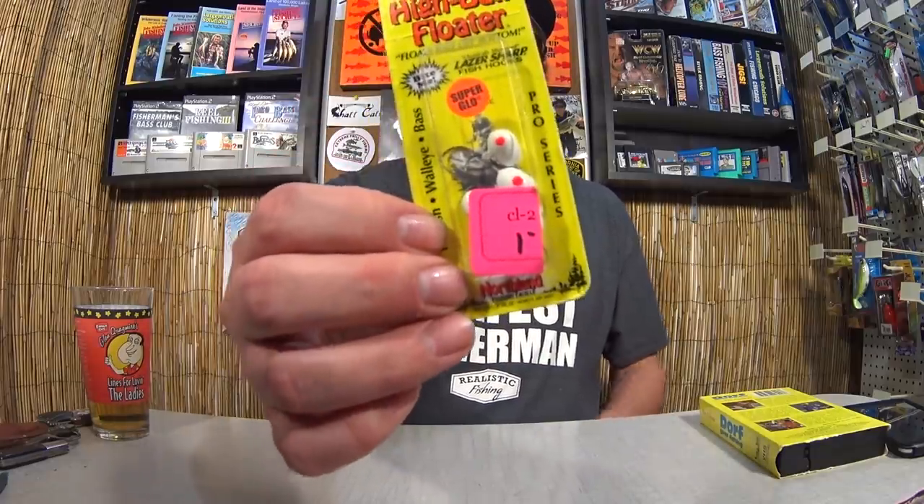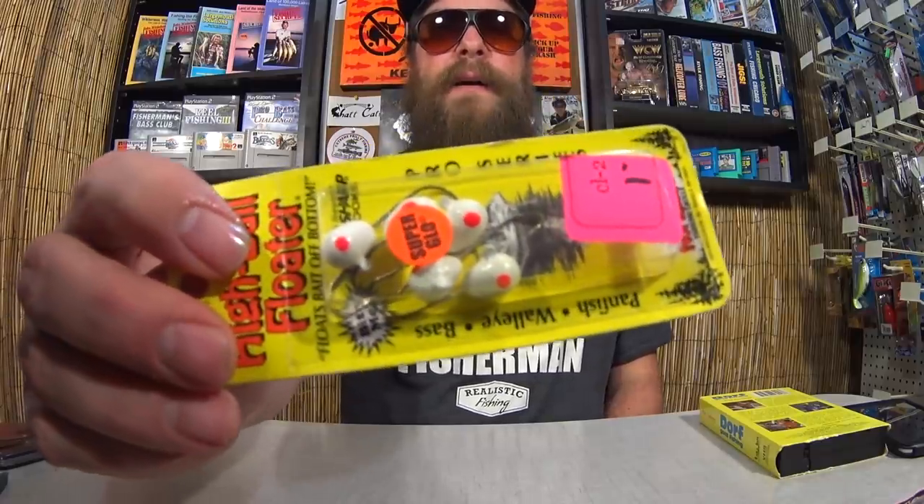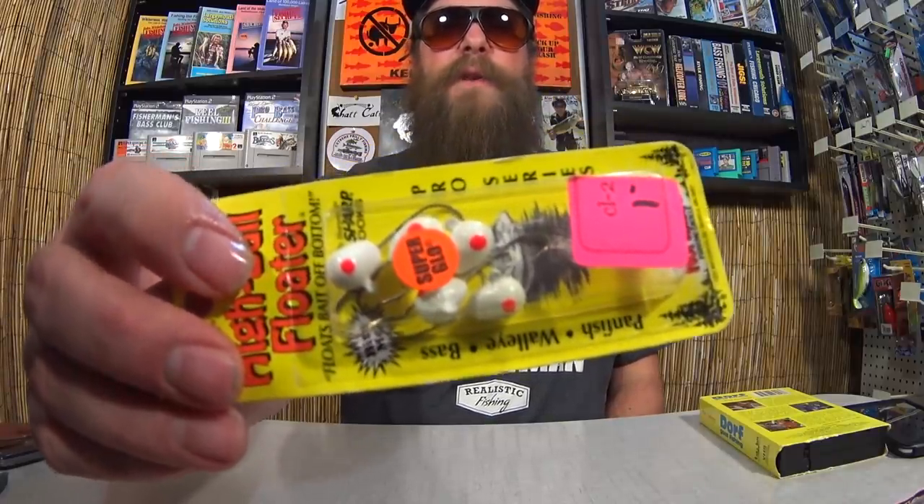For $1.00 I also got some highball floater jig heads. This jig head has a little foam head on it so it floats up off the bottom. If you put a worm or a minnow on this and fish it on a bottom rig, it'll float just up off the bottom. For $1.00 I thought I might try it out.